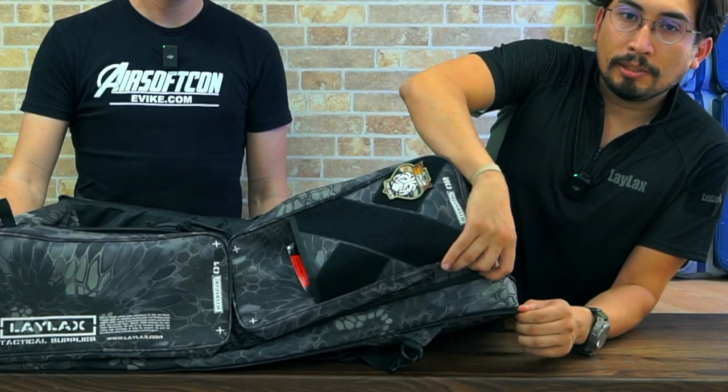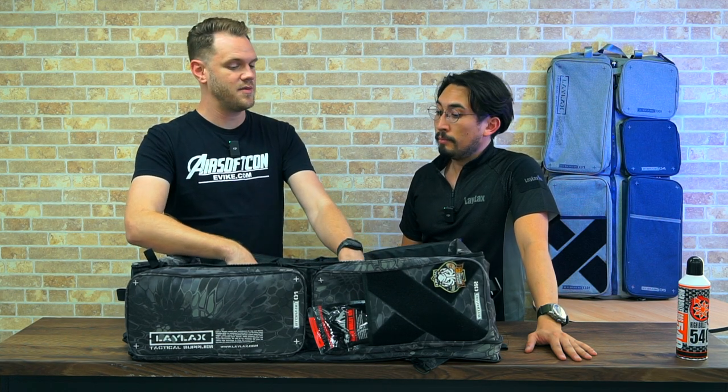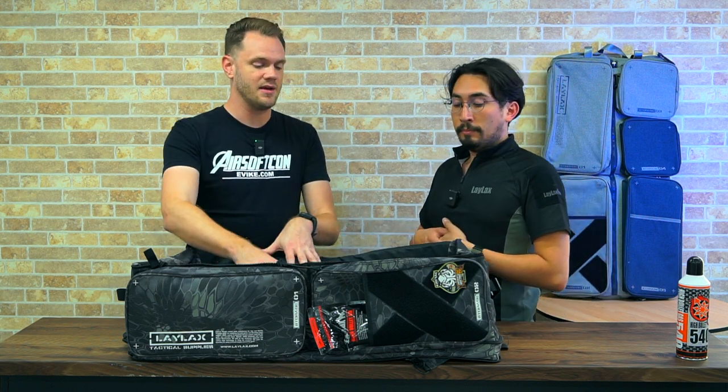The most important improvement in my opinion for the last two generations is we added a horizontal zipper, like you see on airport suitcases, which gives it a whole lot more vertical space. So when you're packing your guns in, the bag doesn't flex so much and it just rises naturally straight up. A lot of airsofters weren't just keeping one rifle in here — they were actually using it as a gun bag with Velcro straps inside to hold multiple rifles, and being able to keep two of them with that expansion slot at the bottom makes a lot of sense.